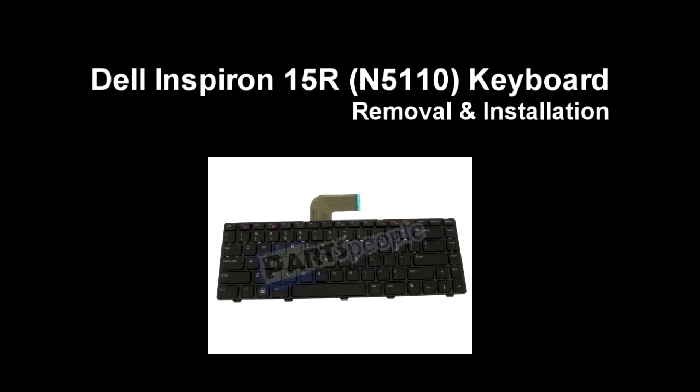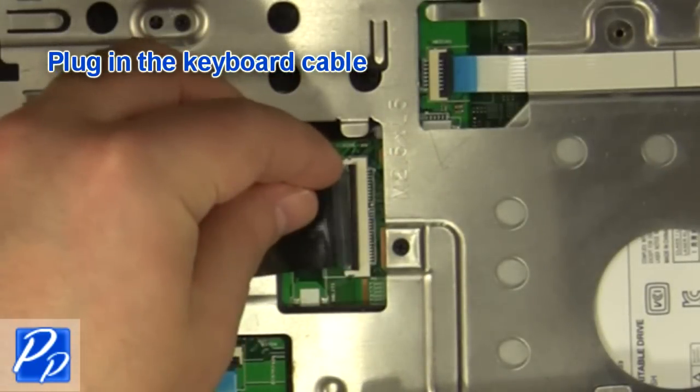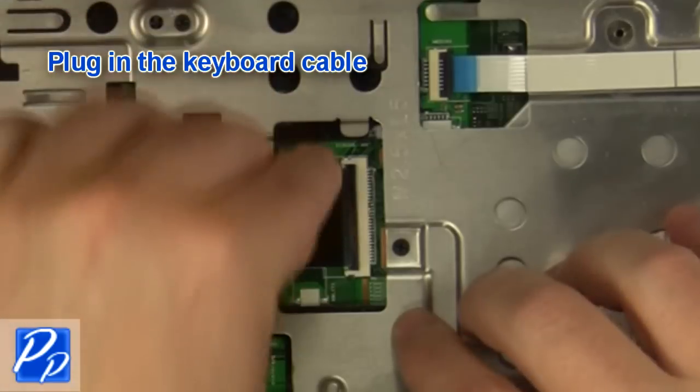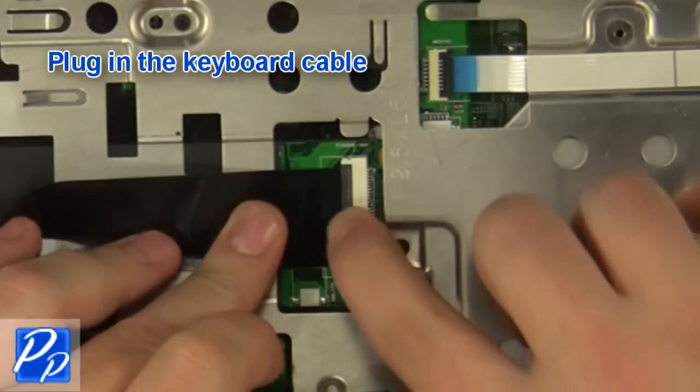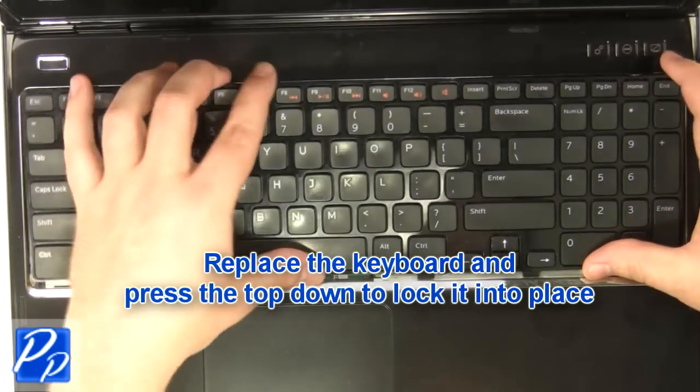If you need to find the part, check out the link in the video description and let's get started with the installation. Plug in the keyboard cable.